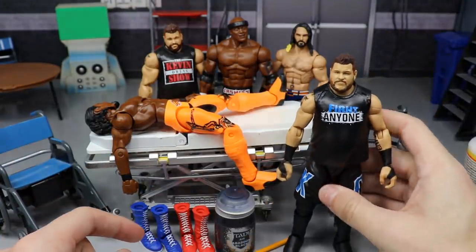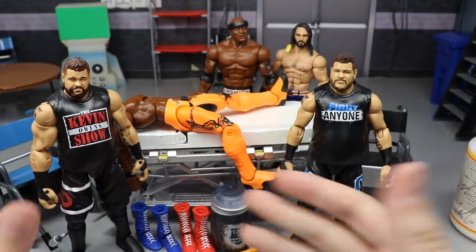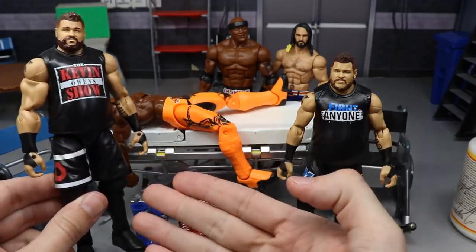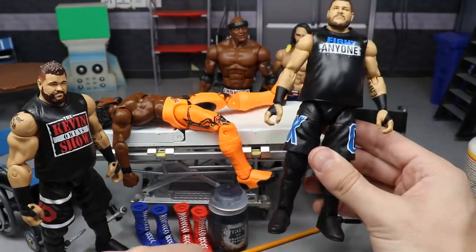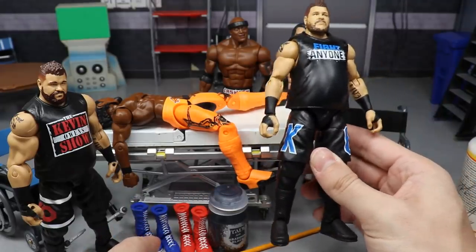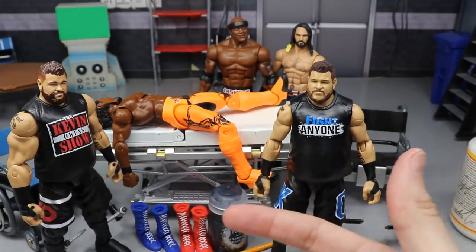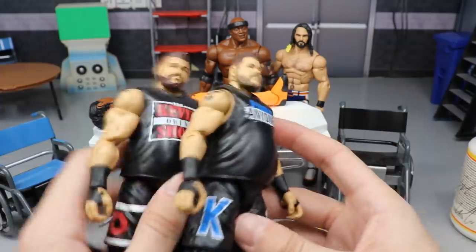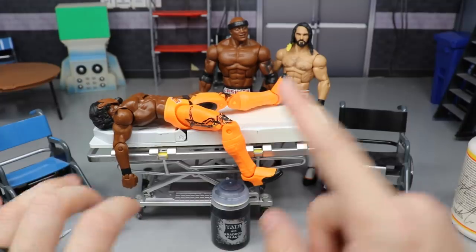Next we're doing some boot swaps with Kevin Owens. I'm going to take these red Ric Flair boots and put them on the Elite 53 Kevin Owens instead of the kick pads, and then take my Elite 66 Kevin Owens and put on the blue and white boots to see what that looks like. It may look god awful or it may look great — we're going to find out together.